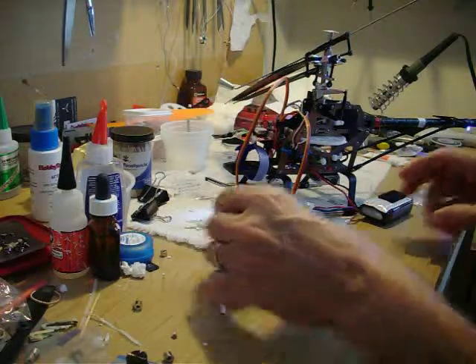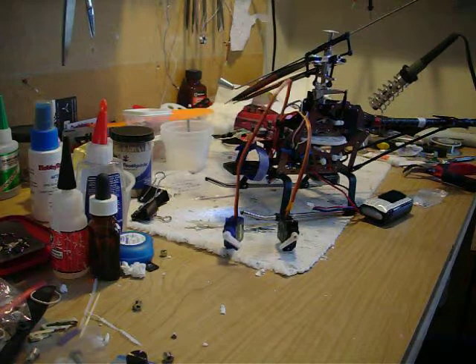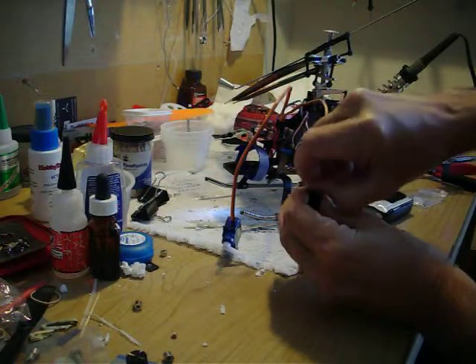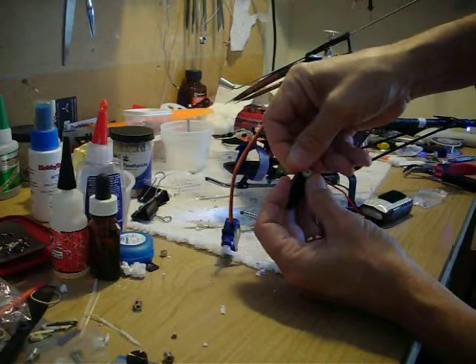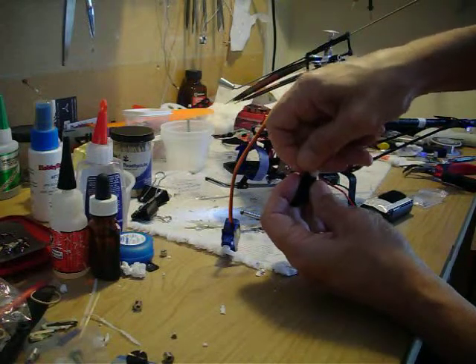So when I do bind it, let's see what happens. They're not centered, so you do have to pull the servo arm off and re-center it — 90 degrees to the direction of travel, or as close as you can get it.